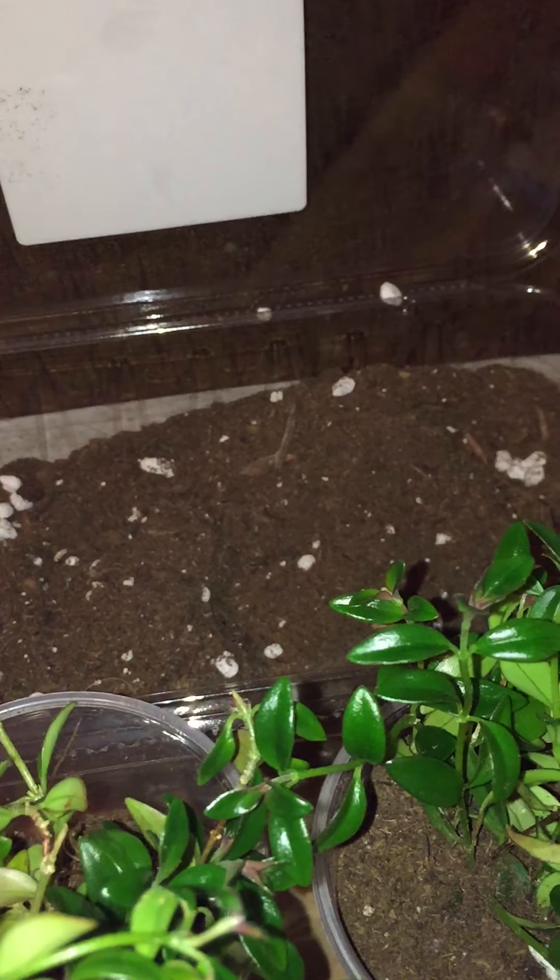I used two cups of sphagnum peat moss and two cups of potting soil, and then I put a half a cup of vermiculite in there.